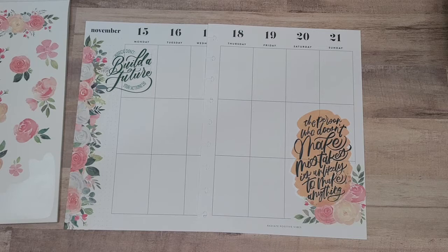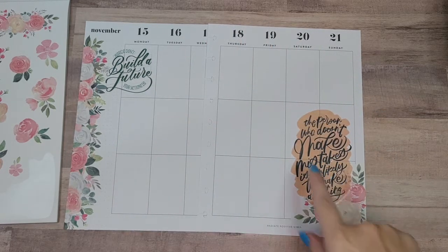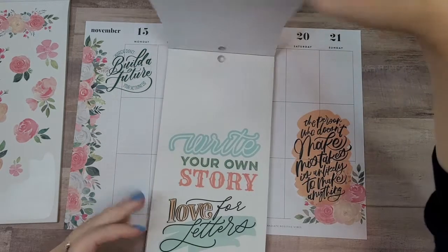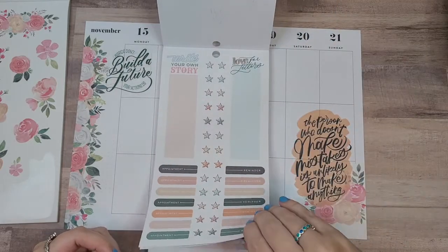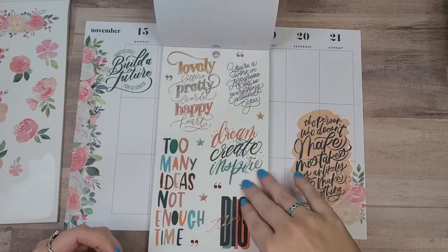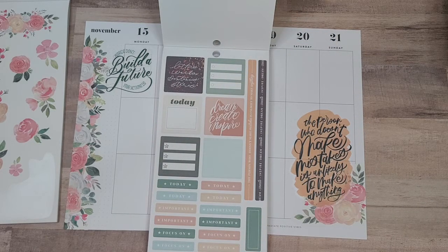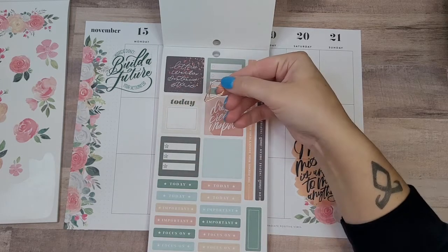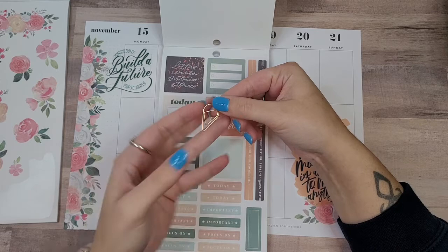Now we need to bring some green and this orangey-peach color over to the other side. Let's start at the beginning and see what we've got. I should also probably look at my monthly and figure out what I have happening this week. Oh no, I have a clip — I forgot, I got these new cute little clips to clip pages together.